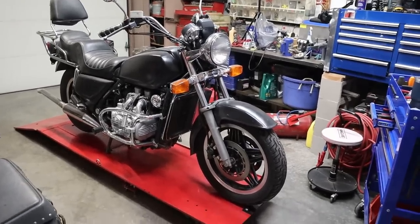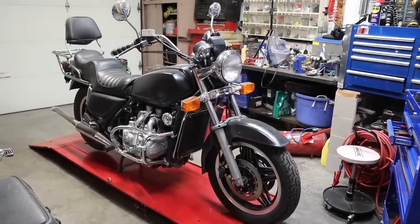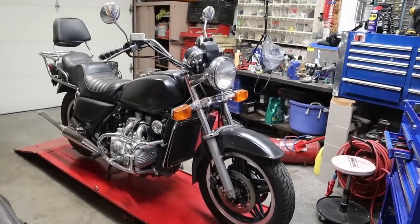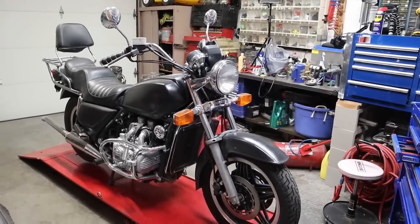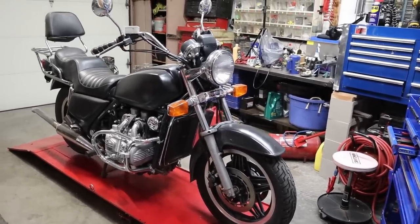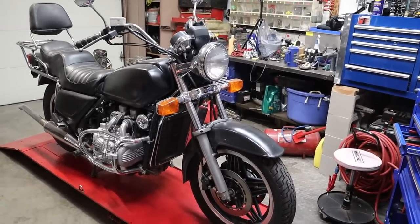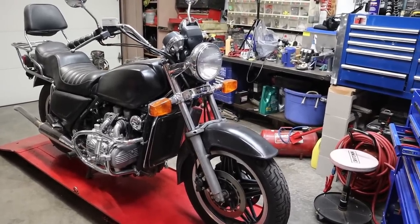Alrighty, we got an exciting new project. This is a 1982 GL 1100 Goldwing, the standard Goldwing. It does have a few issues however. I bought this thing for $300. I think I might have paid too much. I just don't know yet. Let's do a little tour.